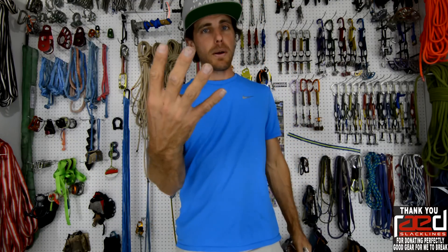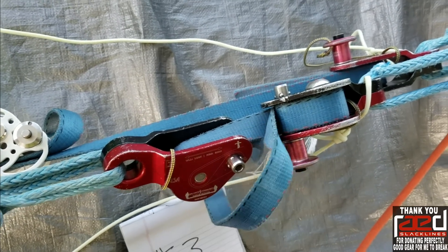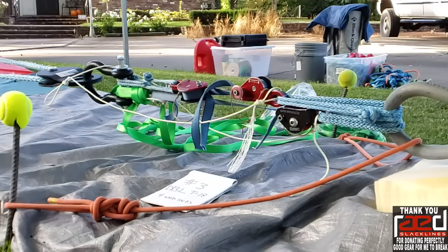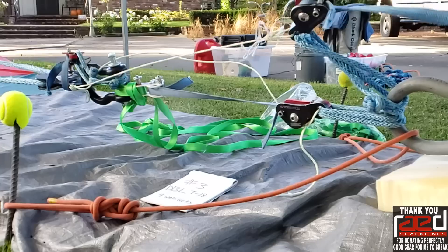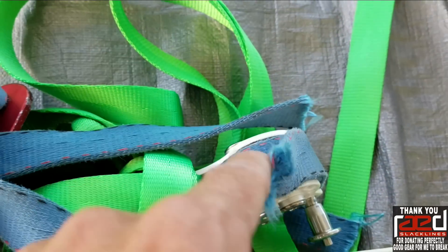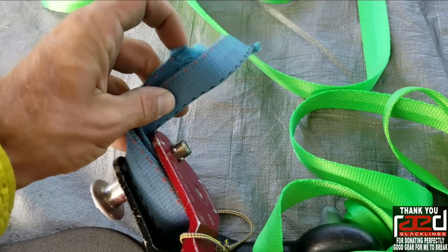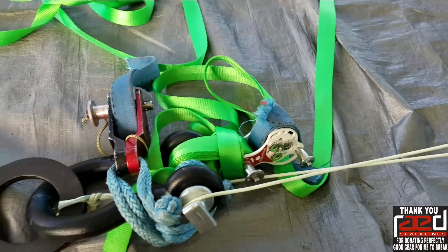So then we redid the test with four weblocks to see if we could get the results we wanted. These are tensioned approximately the same — this one is a bit shorter. These broke one at a time. This broke in the back of the weblock like it's supposed to. This one broke behind the weblock. Right there, just like they always do.